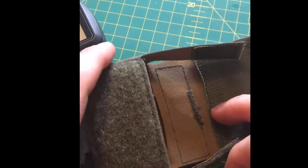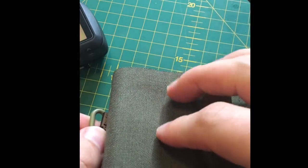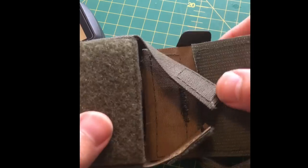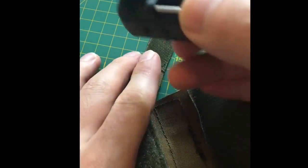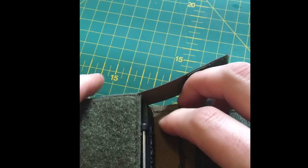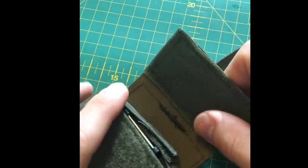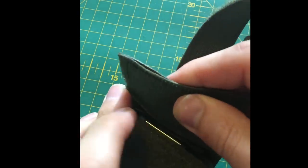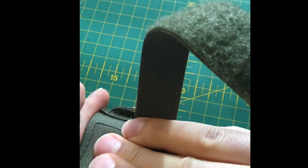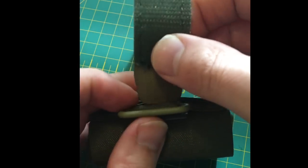I also want to show you a case made by a company called Raptor Tactical. It has a more conventional strap that goes through the loop but it protects the face with a nice nylon material. I'll put the unit in — buttons down, pop it in there, make sure it's nice and snug, close it up — snug as a bug in a rug. Really nice work from Raptor Tactical.